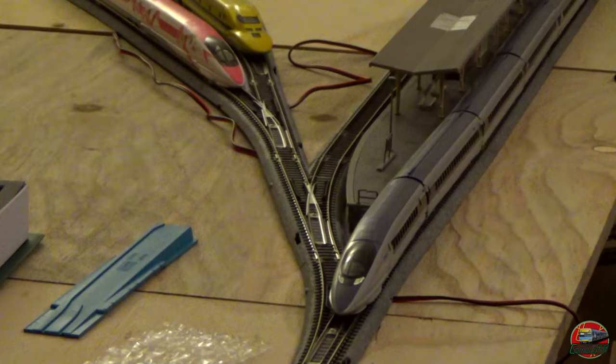Let's get it rolling and get some running shots. We'll end off the video with the full 16-carriage rake. Take it away, 500!